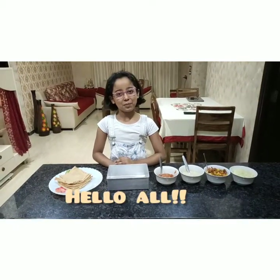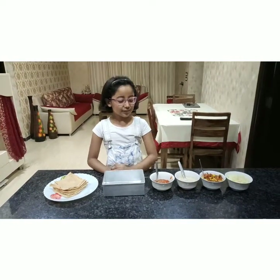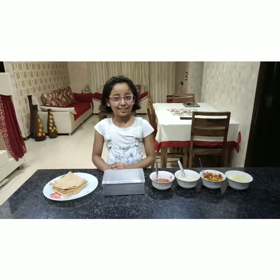Hello everyone, welcome back to my channel and I hope you are safe in your house. Today we are going to make a lasagna.